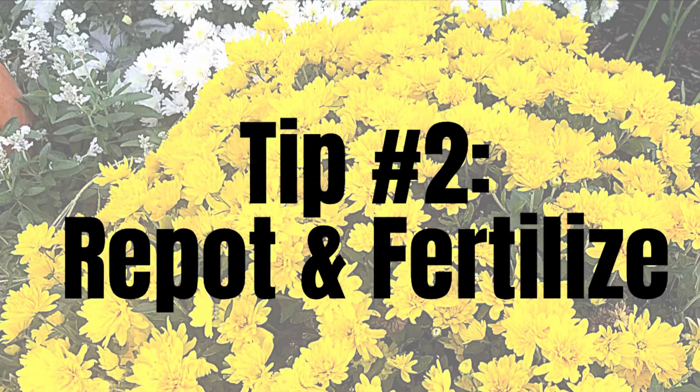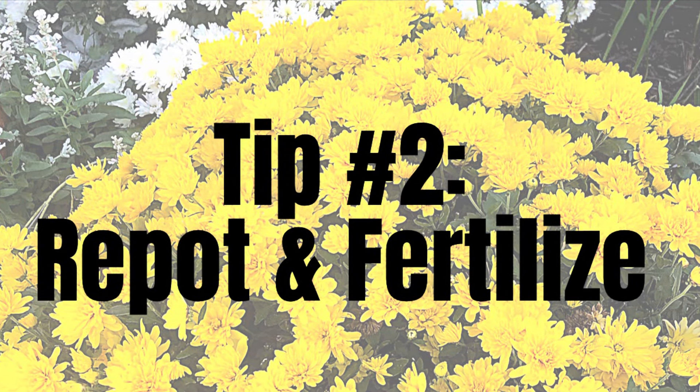Tip number one: when you are buying mums, make sure you buy mums that have closed buds. It can be really exciting to find big beautiful yellow, burgundy, or rust orange blooms covering the plants at the nursery, but don't buy those — they've already bloomed and are within weeks of being done. Go ahead and buy plants where the blooms are closed tightly. You're going to get more for your money over time.